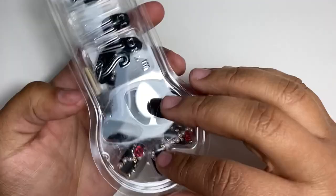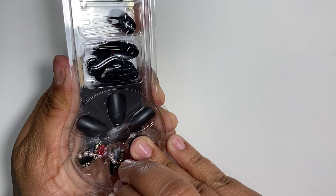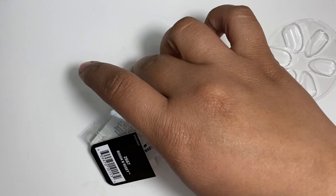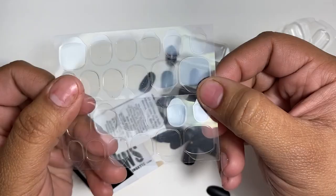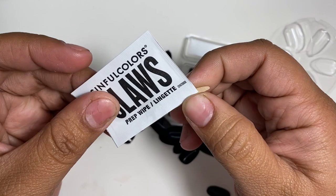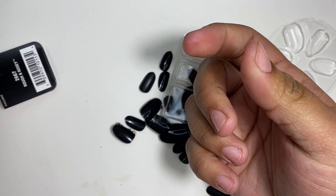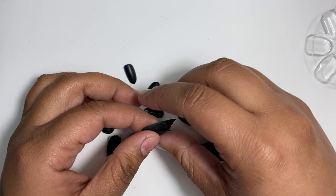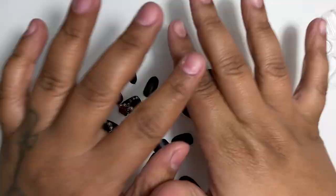So it brings a little wheel, the little stickers — which is nice because you can save them and take them off without ruining them — a step-by-step guide in English, Spanish, and other languages, a prep wipe, and a little orange stick for beginners. Over here it just brings the nails: matte black, super short, and two accent nails with the actual design on them.